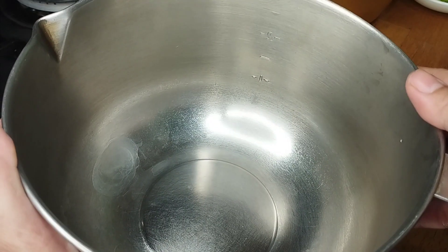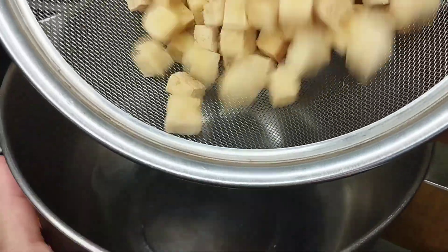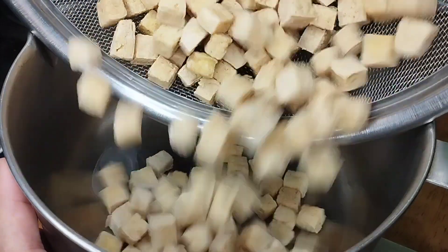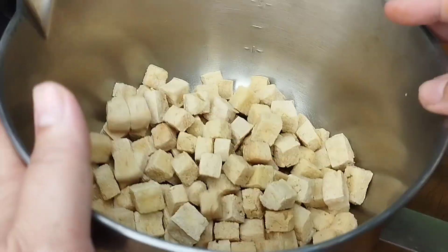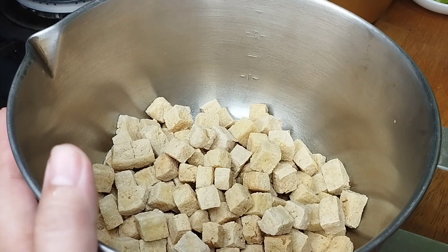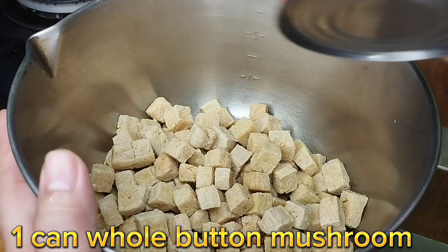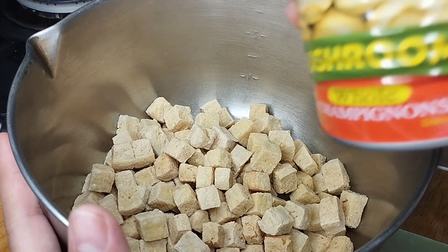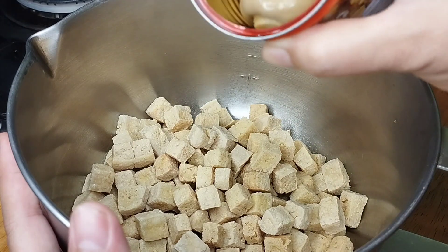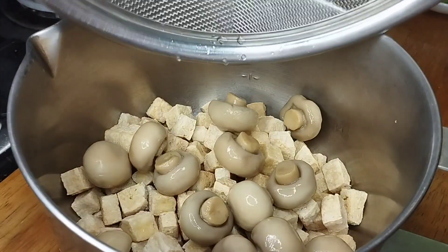So let's now assemble our tofu. Ito yung ating crispy na tokwa — twice-fried. Again, you have the option — kung gusto niyo siyang i-air-fry, mas okay because it's healthier. Mag-a-add ako ng whole button mushroom. Mura lang ito — yung large can, or if you have yung sachet na mushrooms at 20 pesos. Strain na natin.